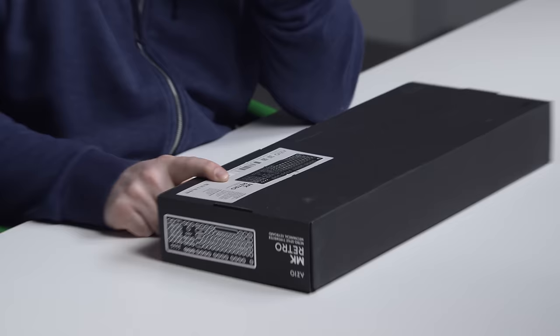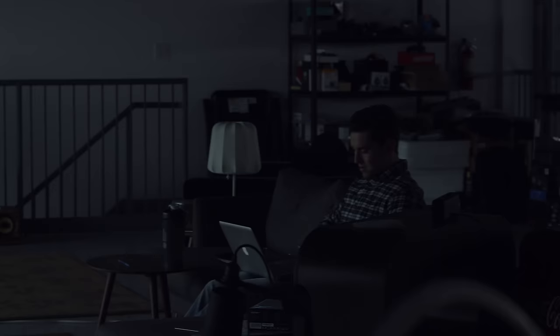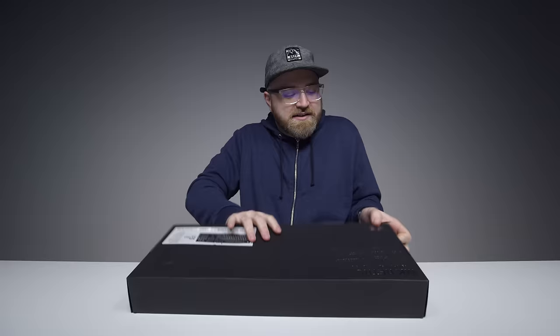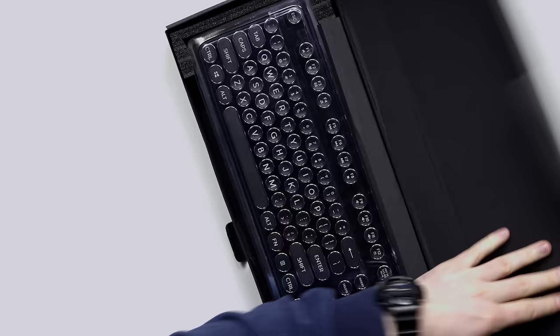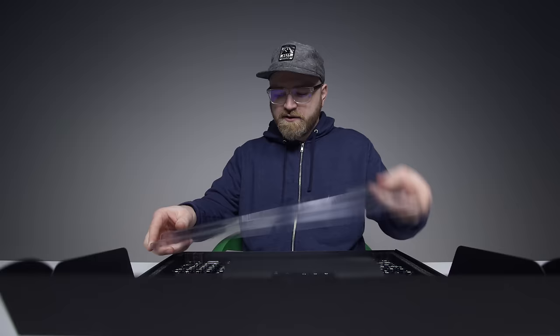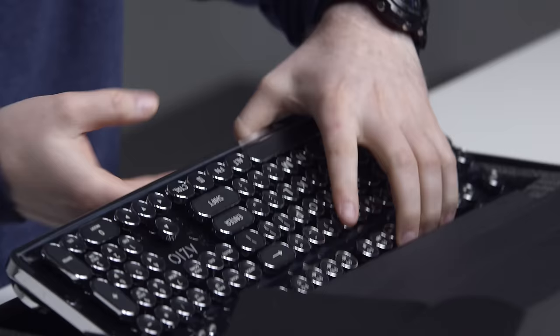What are you creeping around over there, Tom? I see you tiptoeing over there, brother. Wore his best shirt today. Let's open the box — that's what you're here for, that's what I'm here for, that's what we're all here for. Look at this! This is how you'll write your masterpiece right here. You get this, you'll become Ernest Hemingway.